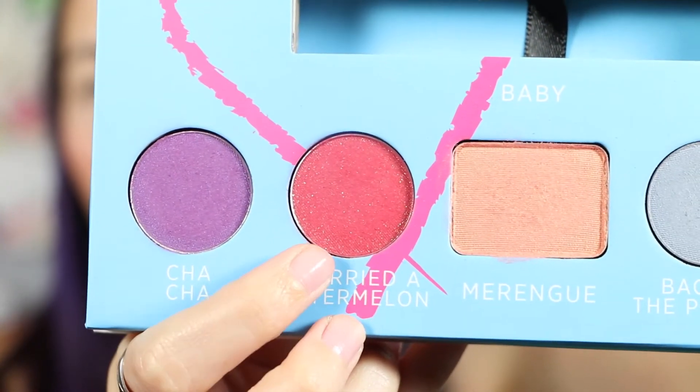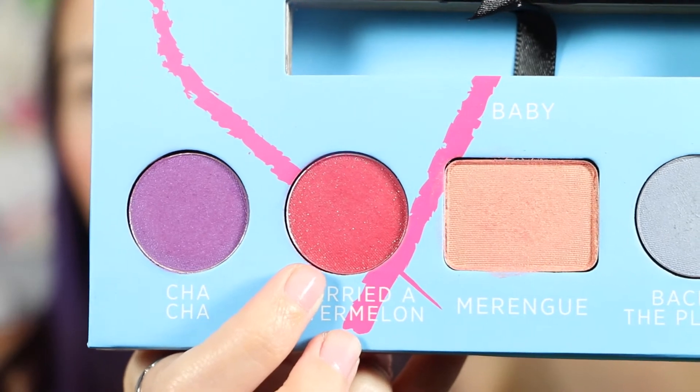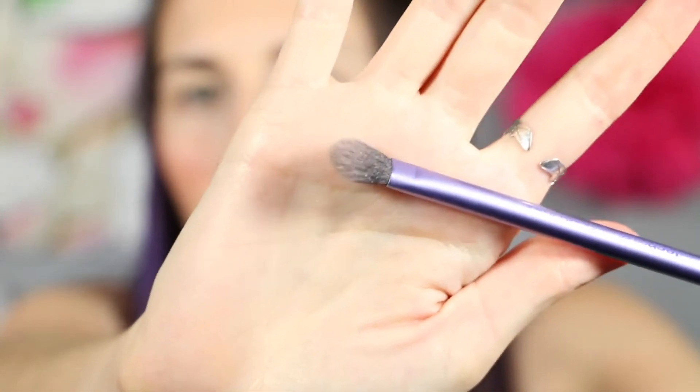So I already have a primer on my lids, and I'm going to go ahead and just go into I Carried a Watermelon right here. I'm going to use this brush from Real Techniques — it's a base shadow brush, but I like it because it really cuts into your crease really well. So I'm going to use that and I'm going to lightly dab and tap off. We are going to do this not very intensely — that's the goal. And I'm just going to apply this to the outer corner in the crease.